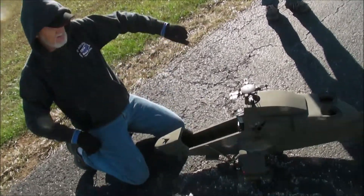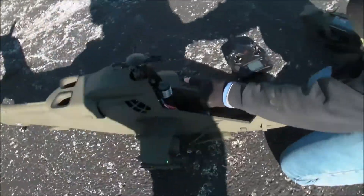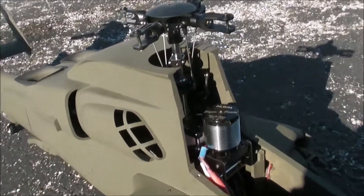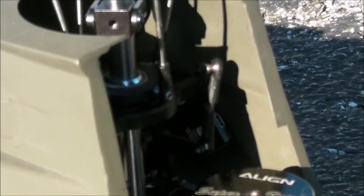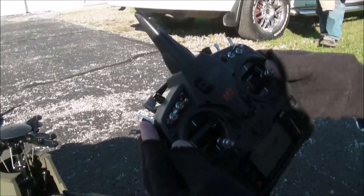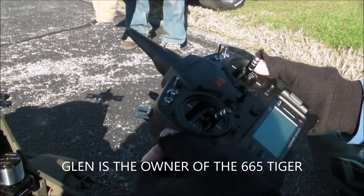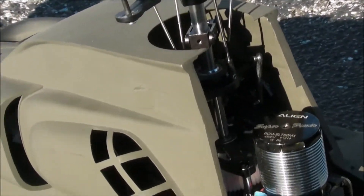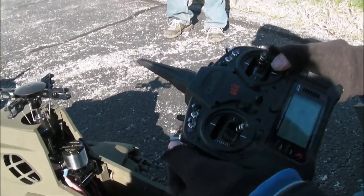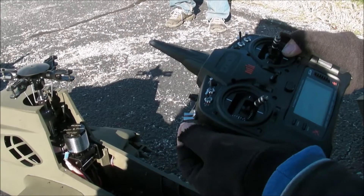Jeremy, come around on this side over here. I want you to focus on that light in there. This is your flight mode switch, Glenn. All the way down is manual mode, and you can see the red light quit flashing — that means it's got all the satellites, but it still needs to be calibrated. To do that, we flip this switch seven to ten times really fast.